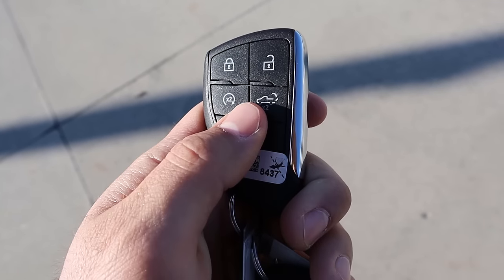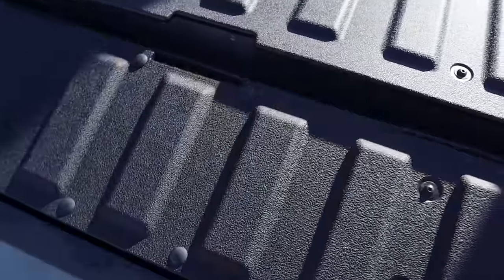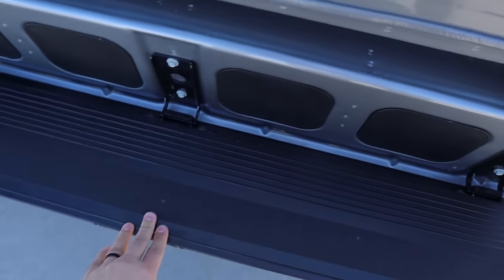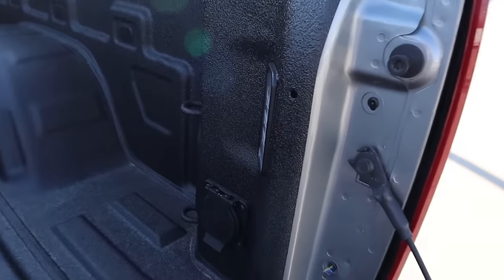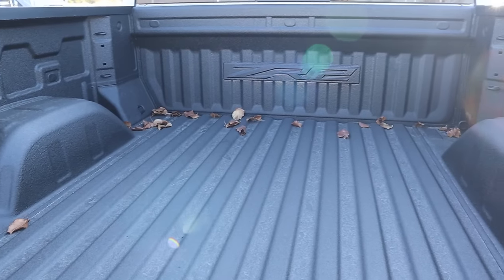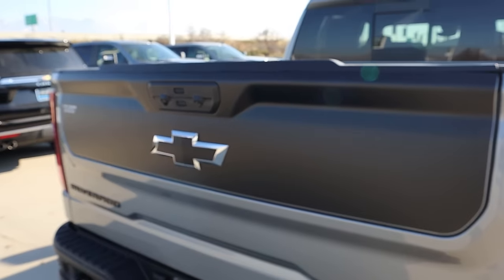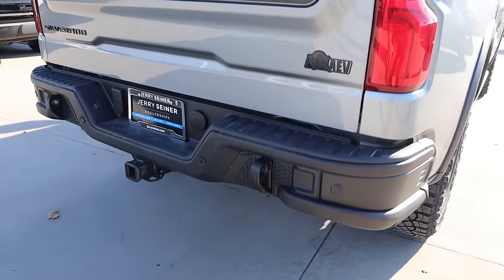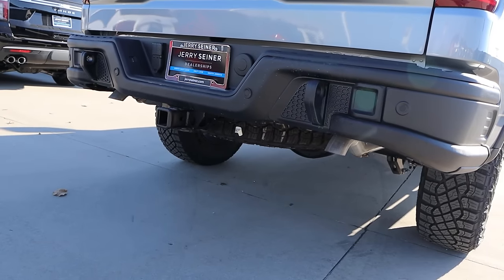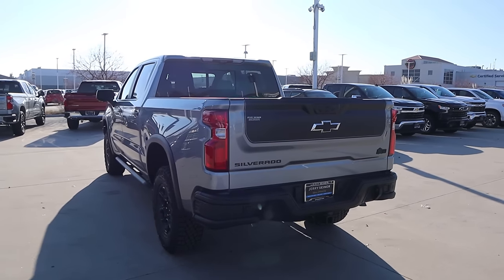Taking a look at the key fob, we have lock and unlock, remote start, tailgate dropdown, and the Chevy bow tie on the back. The tailgate has the multi-pro setup — you can do the cool dropdown function which turns into a step. We've got LED lights on the back, a full power outlet, and a bedliner from the factory. Lifting it up, easy to get into place. Pretty cool taillight design, the AEV badge, matte black accent on the tailgate, and an upgraded rear bumper with really rigid recovery points. Down below you can see the higher clearance exhaust tips, and we also have a full-size spare.